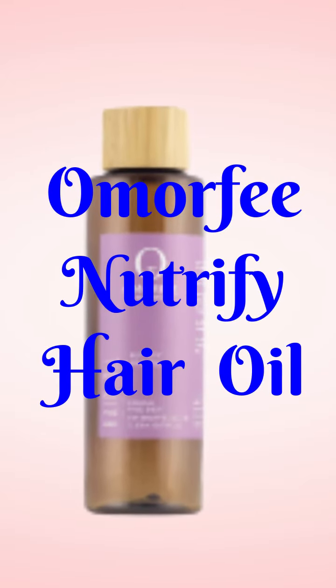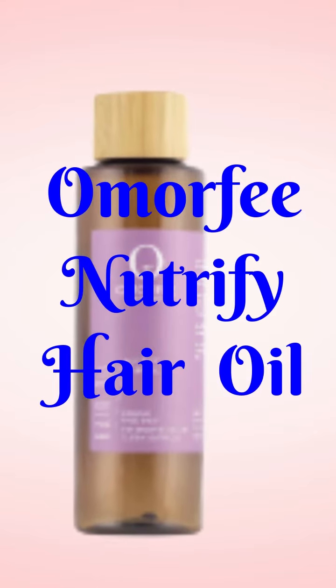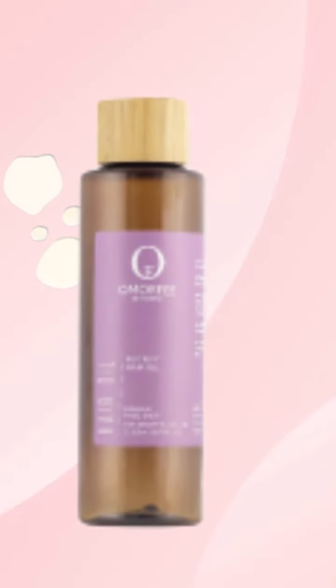Omorphe Neutrify Hair Oil is a nourishing hair oil enriched with amino acids, vitamins and antioxidants of hibiscus and false daisy to provide optimum nourishment while combating hair loss.